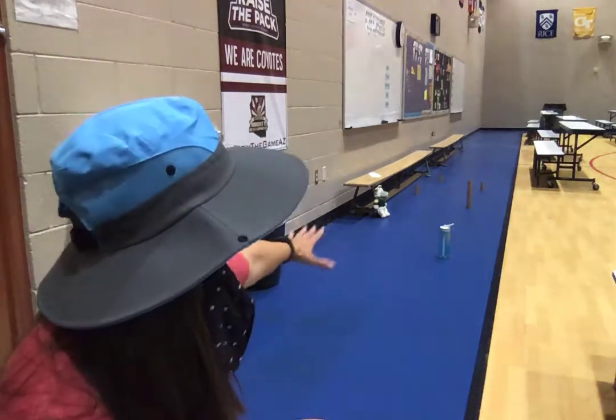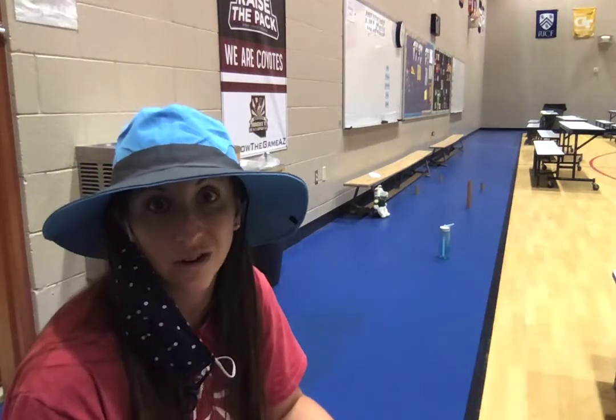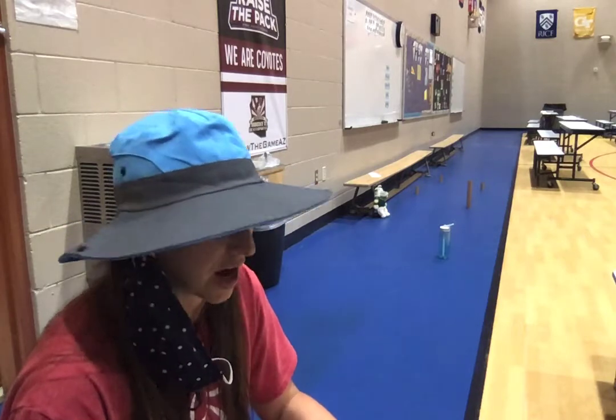This is going to be Frisbee Knockdown. I have found a few things that you might have at home and I have set them up in front of me. I have a water bottle, a paper towel roll, a few toilet paper rolls, and a stuffed animal. My stuffed animal doesn't sit up straight so I have set him up against a bench. You could set yours up against a chair or something else in your house.